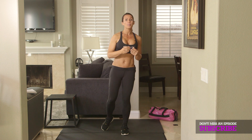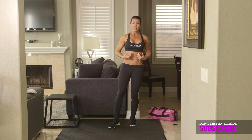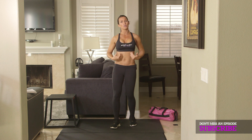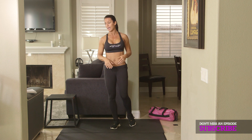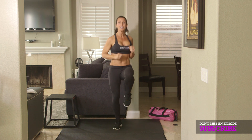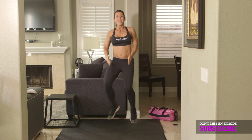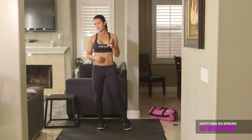Exercise number three is double high knees. This is where you're going to be engaging your core — it's the cardio also, really trimming and slimming those abs. So it's two high knees, two inside feet, two high knees, two inside feet. You're going to do that over and over for 50 seconds. That's exercise number three.